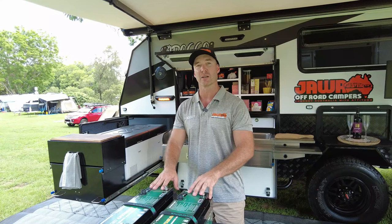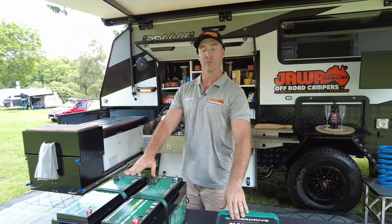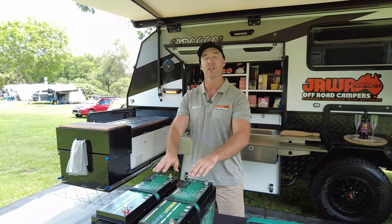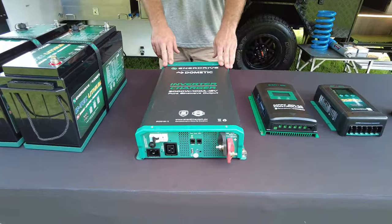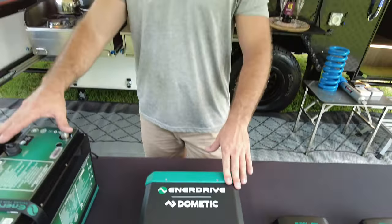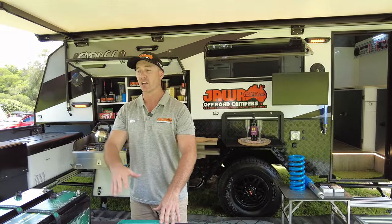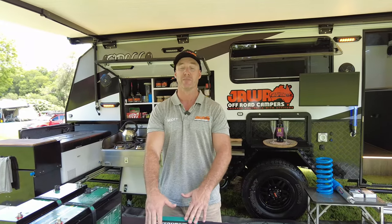With 400 amps of lithium, we do wire in the aircon to run off-grid off the inverter. These batteries here are fitted by us locally once the van arrives to us. Down here, we've got our Enerdrive inverter charger — this inverter is a 3,000-watt pure sine wave inverter, which means all the power points will run off-grid, up to 3,000 watts. It's a combination unit, so when you're plugged into 240-volt, this will charge at 100 amps an hour. So if you've got 400 amps of lithium and you do happen to run flat, you can be up and running in about four hours.